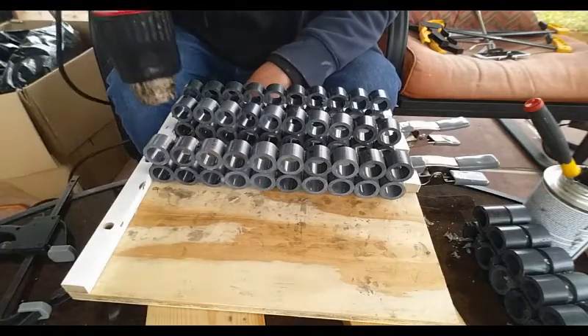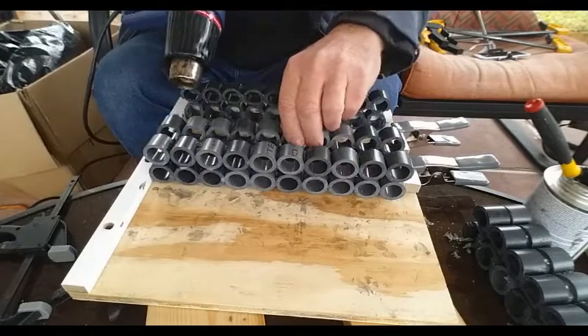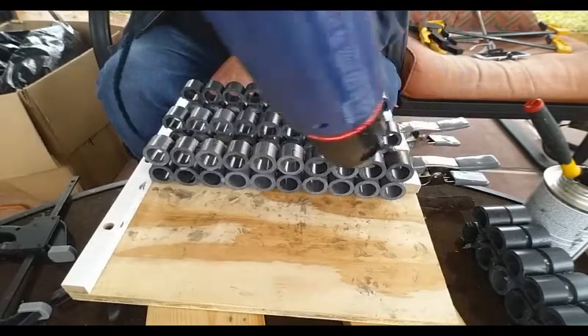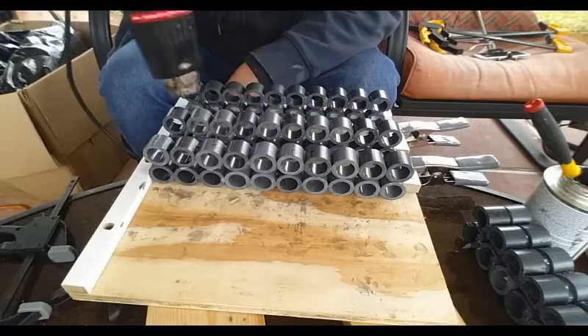In fact, I even had to use a hair dryer — I mean a heat gun — to warm this plastic up just so I could glue it. It was so cold that it did not want to bond to itself, so I took that heat gun and persuaded it a little bit.